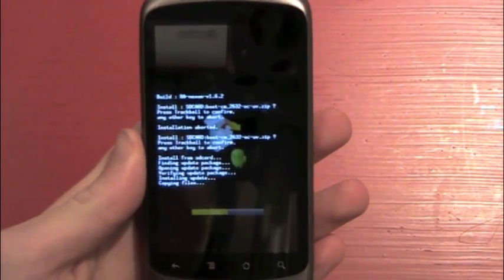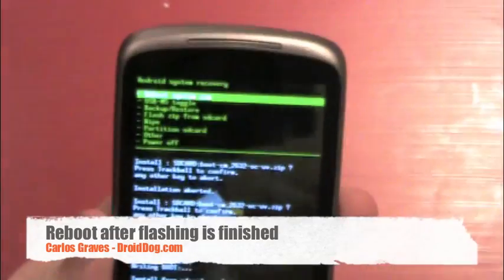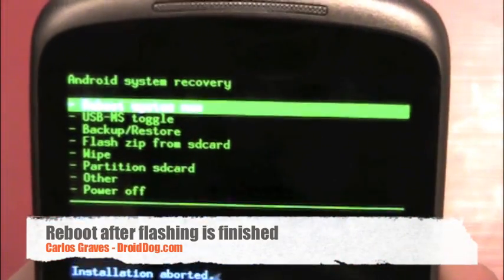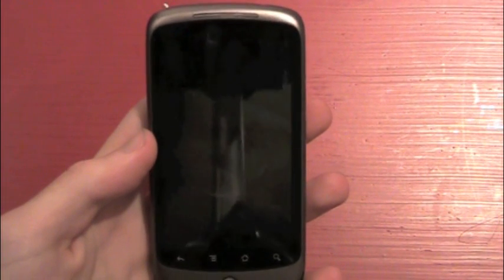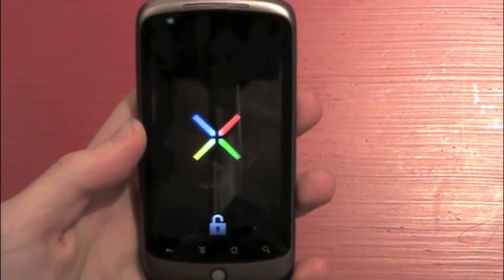I'm not going to cut out any of this just so you can see how long it'll take. And there we go — it says 'install from SD card complete.' Now what you can do is just reboot system now, and it will reboot.